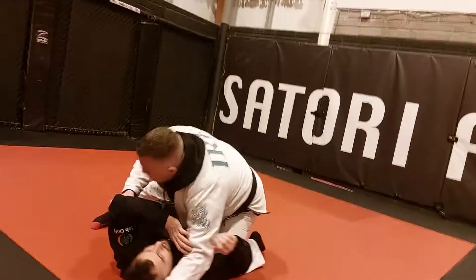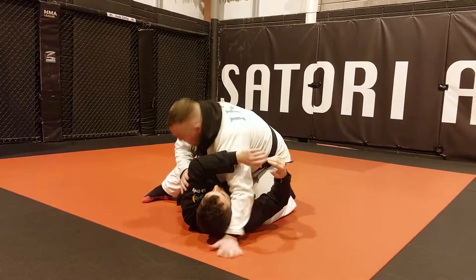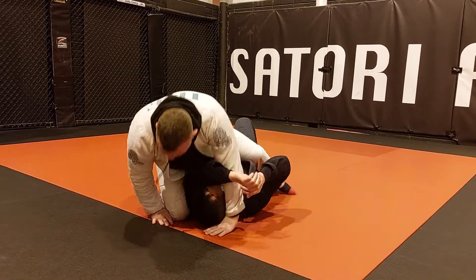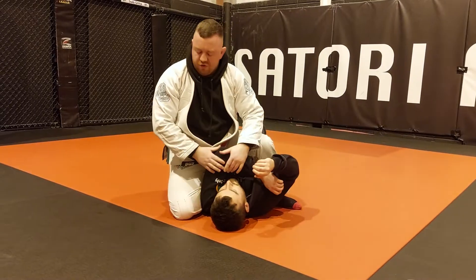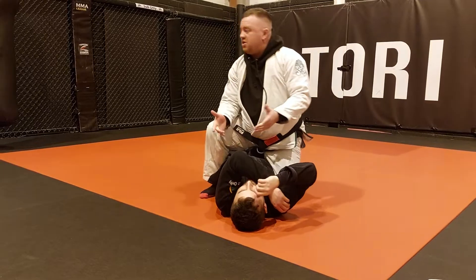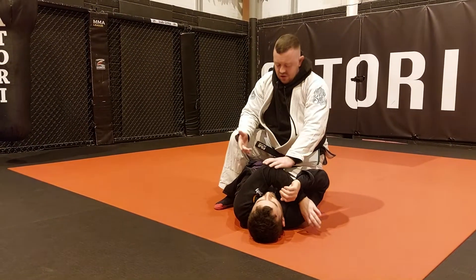You have a good cross face and his arm ends up across there. Happy days — you can go for that submission. You can go triangle with your legs, or you can move your way up the body when his arm is trapped and start going for arm bars and stuff. It's a good one to get his head and his arm together in any situation. Sometimes he just makes a mistake and puts the arm in there; sometimes you can set it up yourself.